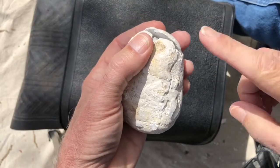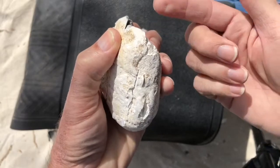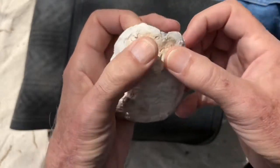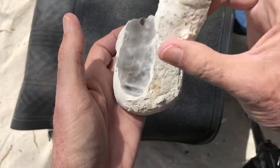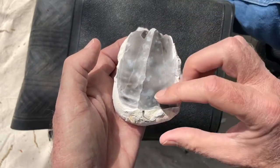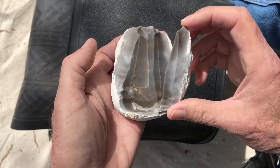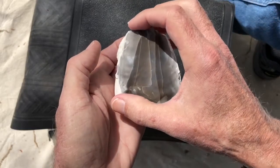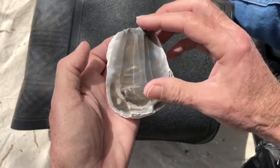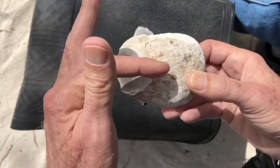Nodule attack strategy: grind off some of the cortex, knock a flake down to get one to come back on the other side. Instead of platforms, start knocking flakes off — knock another flake off, knock a big flake off, then come at the sides, and then go to the middle. Well on your way to getting that thing flat, then stand to where you can raise this side and come to the other side.